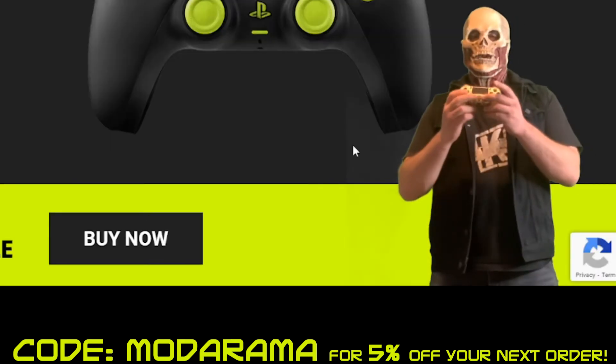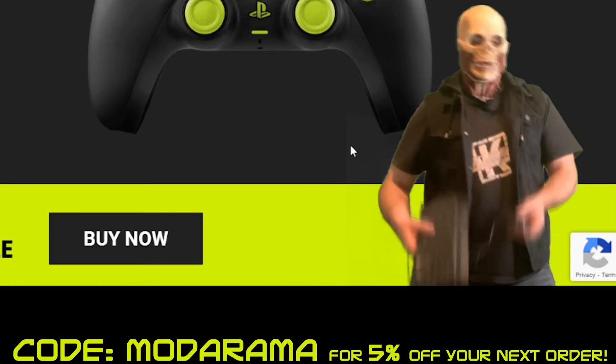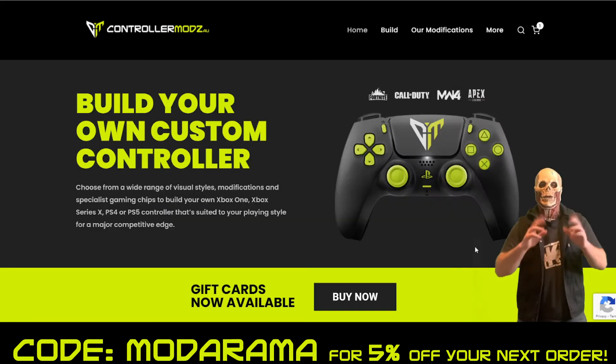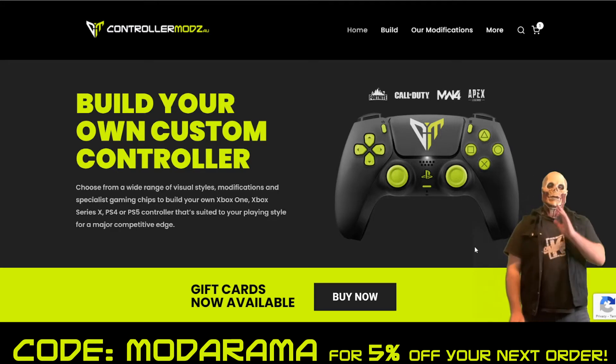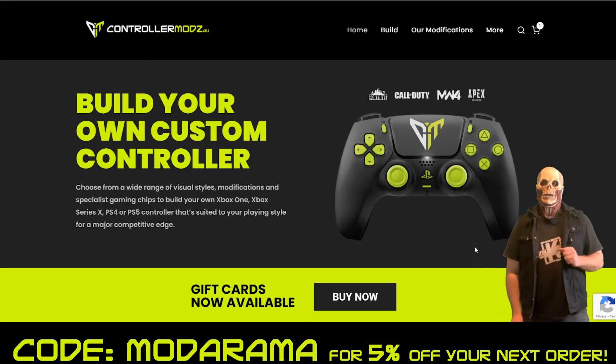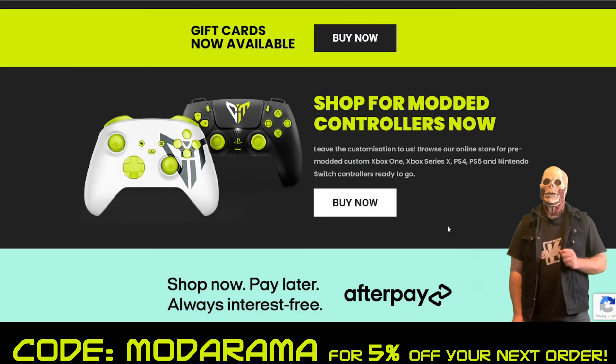So if it's time to get rid of your old trusted controller, or maybe even get rid of the good old keyboard and mouse, Controller Mods has a solution for you. On Controller Mods you can build your own custom controller as seen behind me. They also have options of pre-selected and built controllers for you.